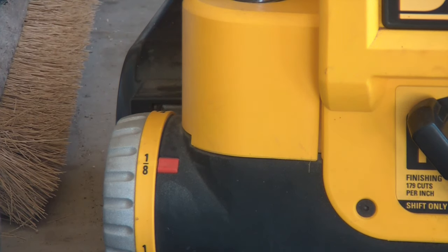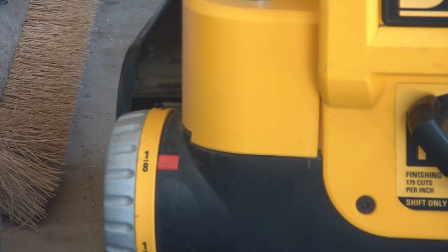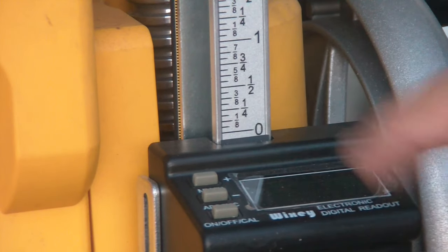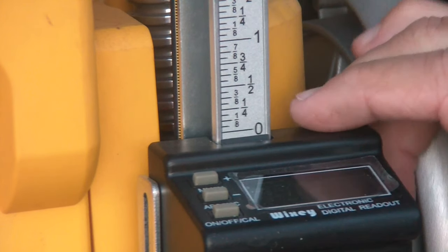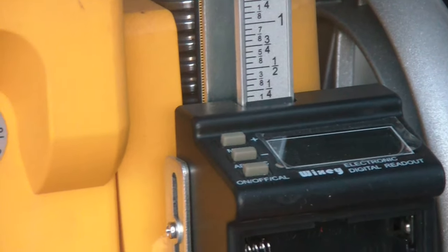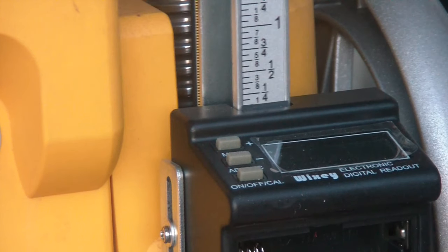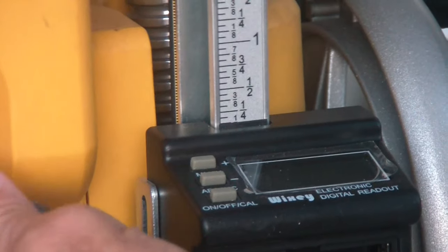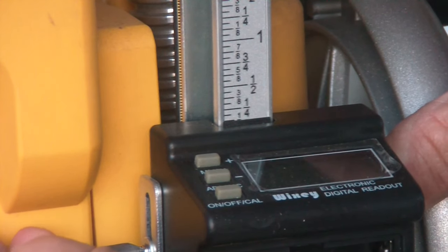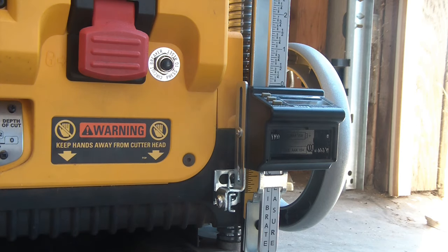Now to set this up - before I do anything I set my planer at 1/8 inch and lowered it down so it bottomed out. About 1/8 inch - right there is the eighth-inch mark. That's where I want my eighth inch. Now I'm going to tighten this up. Perfect - I can just see the line. Now time to insert my batteries.